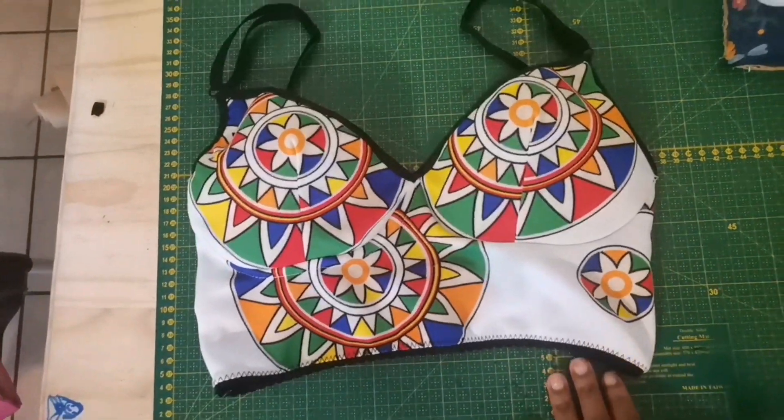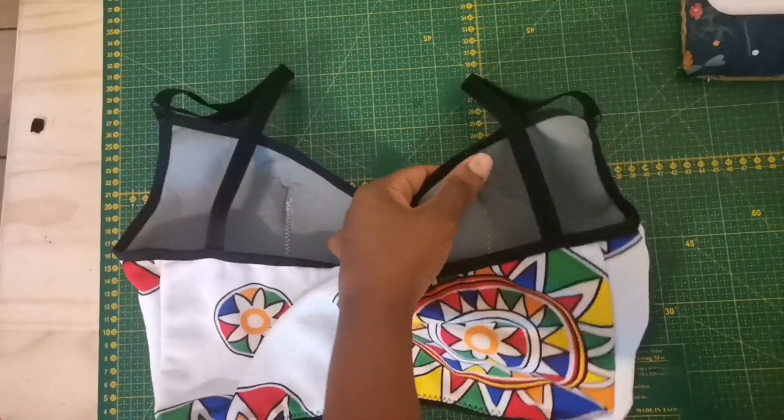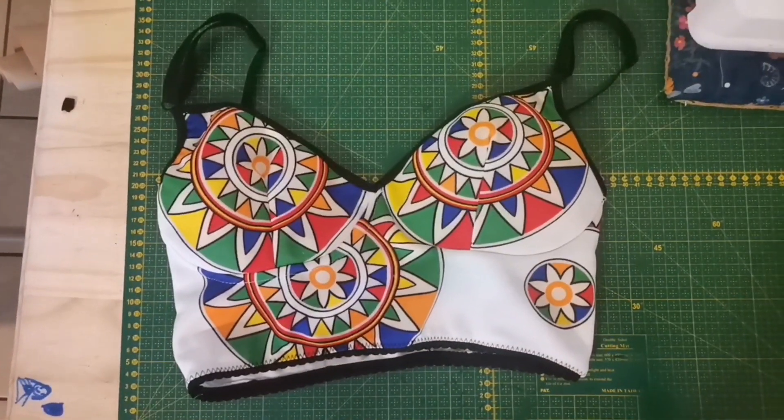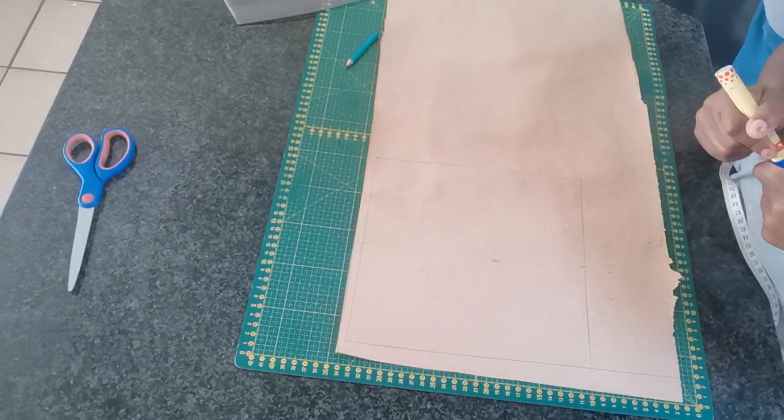Hi guys and welcome to my channel. Today I am going to show you how to make this padded bra or chemisole. So let's get started.